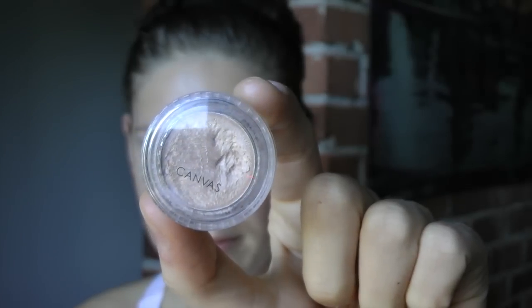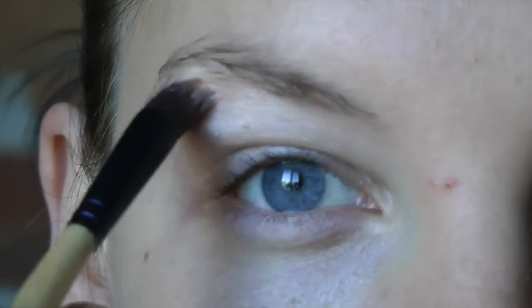The first thing I always do before putting on makeup is prepping my skin with a hydrating moisturizer and a little bit of eye cream.